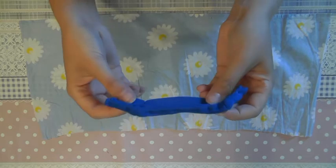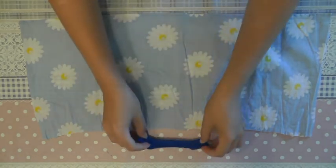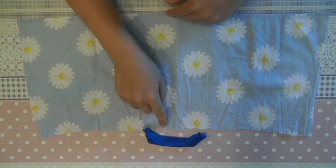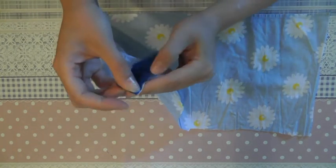This is how the top turned out with the folds. Now you need a piece of fabric which is 60 cm broad and 20 cm high, and we will sew it onto the top on one side.